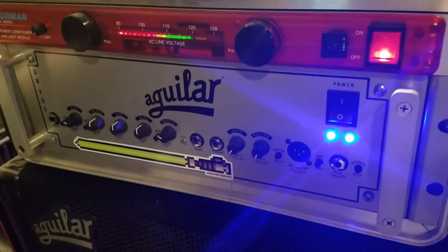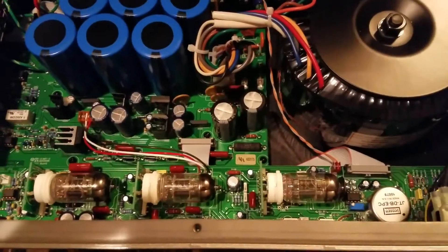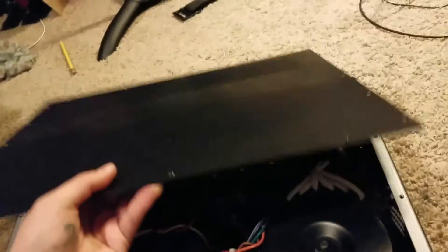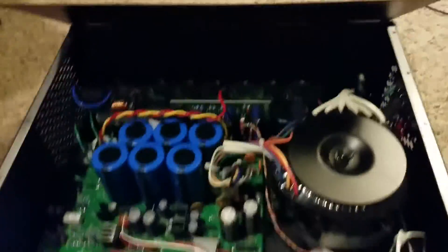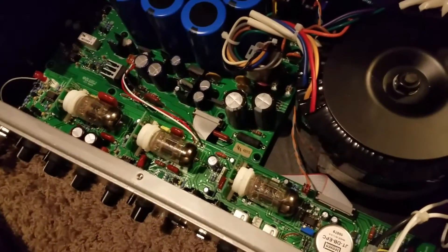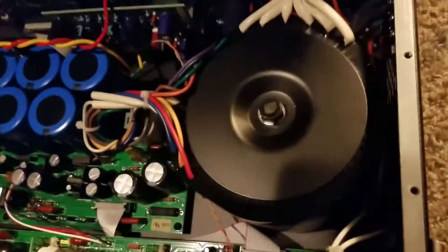I have the top plate off, and as you can see there are three 12AX7s in here.